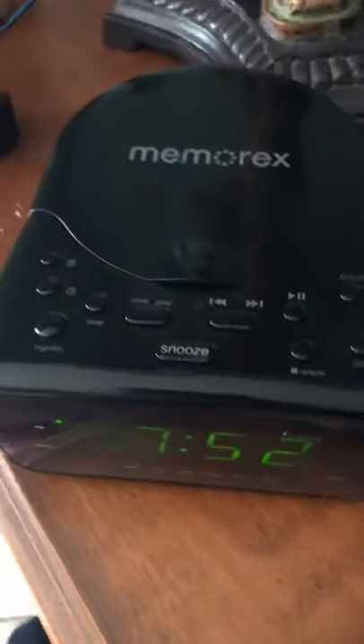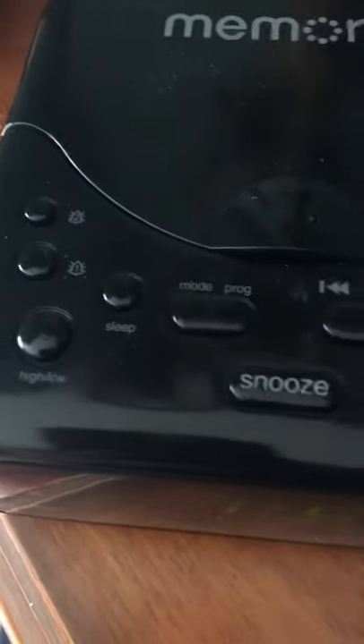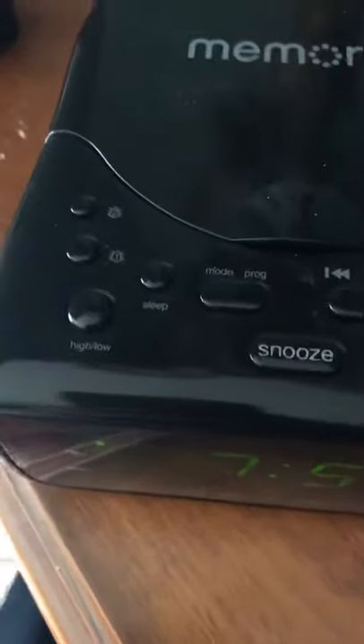Here's how you change the time on a Memorex clock radio. Most things you search for to figure out how this works suggest hitting the set time button, but as you can see, there's no set time button. But you do want to change the time, so here's what to do.